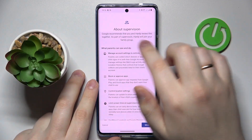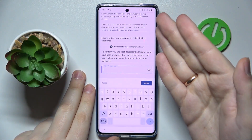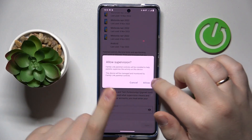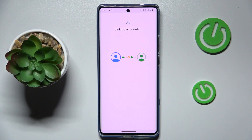You will then be forwarded to the About Supervision page. Scroll all the way down and enter the password to the child's Google account one more time. Then tap the Agree button from the pop-up window, choose the Allow option, and wait for the child and parent accounts to get linked.